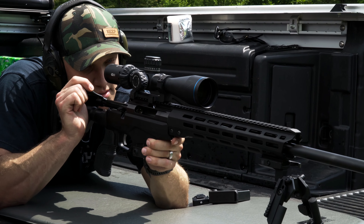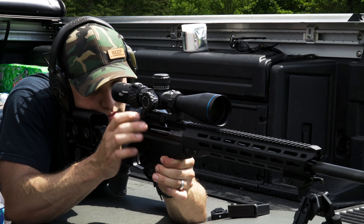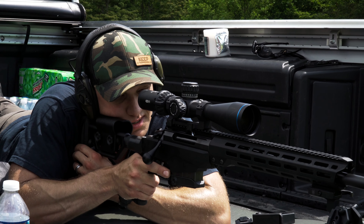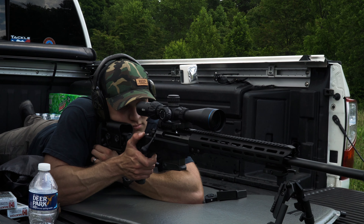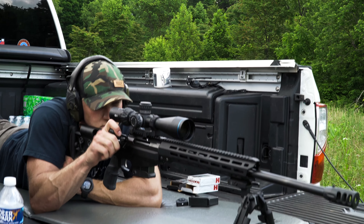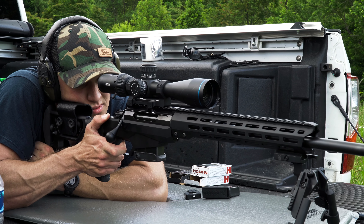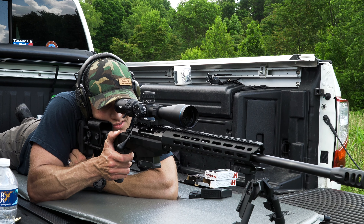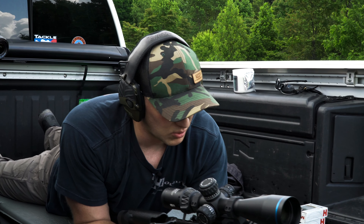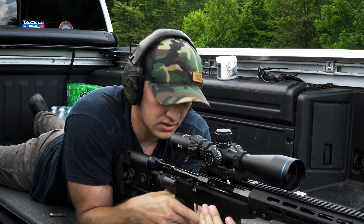That throw lever on this Optica 6 that comes with it is just awesome — makes it so nice. I probably just did four shots on that because one was a flyer, and I wanted to give you guys a fair shake on how this rifle shoots. So now we're going to do the Hornady Precision Hunter, 143-grain ELD-X.